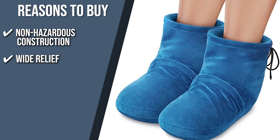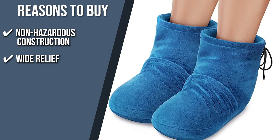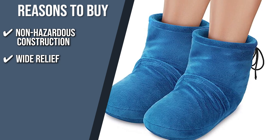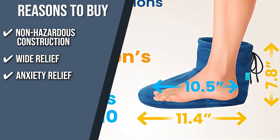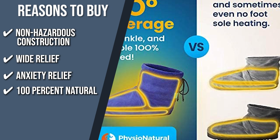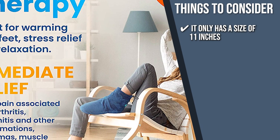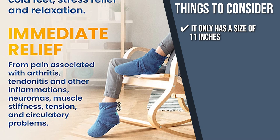Wide relief: concentrated on the arch, ball, heel, and toes, this item reduces discomfort in the feet, heels, and ankles brought on by tendinitis, plantar fasciitis, stress fractures, metatarsalgia, bunions, heel spurs, Morton's neuroma, and Morton's toe, as well as arthritis. Anxiety relief: this heated weighted foot bootie is excellent for treating specific aches as well as unwinding and reducing stress. 100% natural: you can relax naturally because these foot warmers are loaded with 100% natural grains and clay beads. The important thing to consider prior to purchase is it only has a size of 11 inches, so it might be too small for some users but too big for others — make sure that you or the person you are giving this to has a feet size of 11 inches.